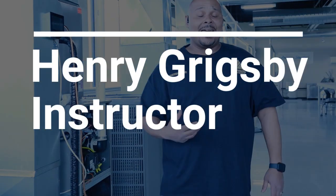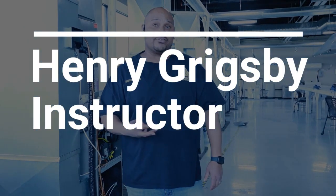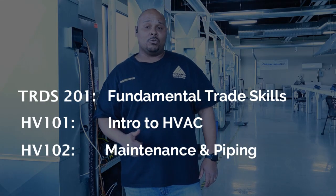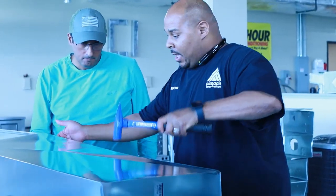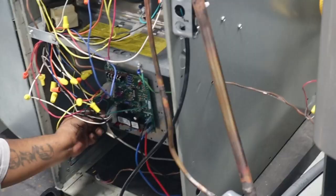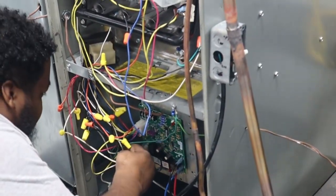Hi, how are you doing? This is PCI and I am your instructor Henry. I actually have three online classes that I will be your instructor for: TRACE 201, HB 101, and HB 102. As you see behind me is the lab. Once you complete the online portion of the course, you get the chance to come here to campus and work with me and the director James.